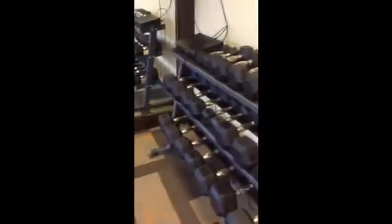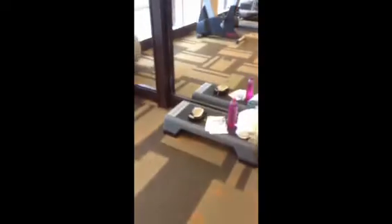Alright, so here's what I have to work with in here: a ball, cardio equipment, and I even have a BOSU. I've already done my warm up, so I'm about to get started with weights.